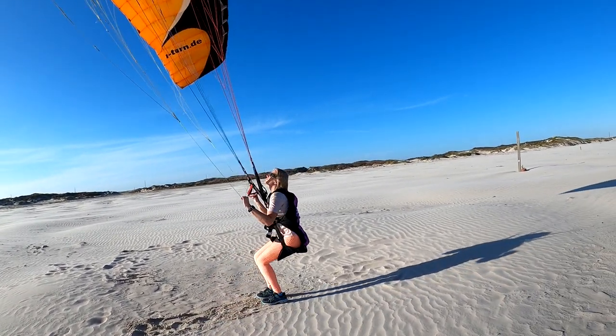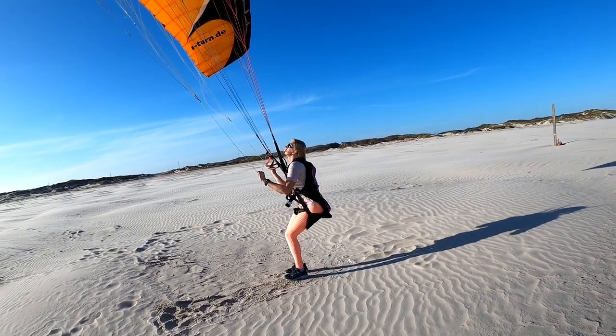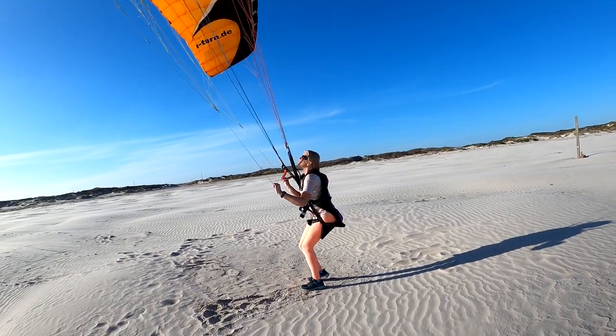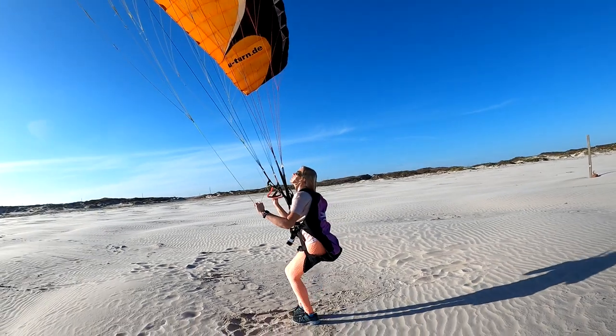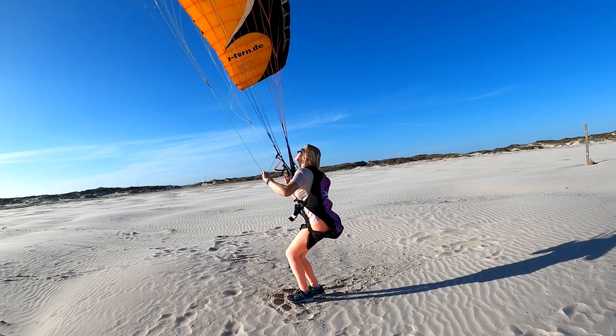You have to know what to look for, because what the heck are they actually teaching you? Most schools will have you kite for as little as 20 minutes to maybe a couple of hours, and then they're chucking you in the sky saying you're ready to fly. But you have absolutely no ability whatsoever to control the glider.